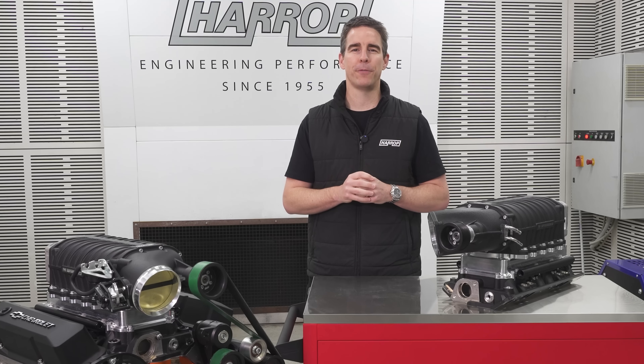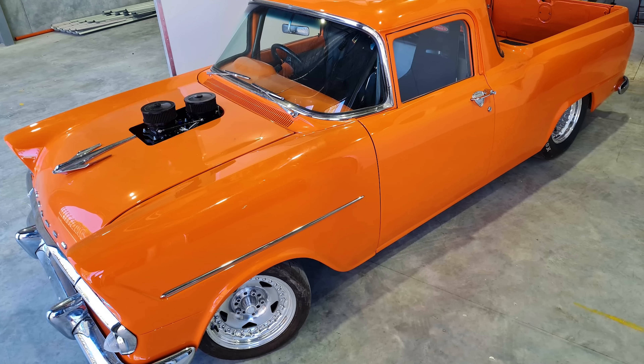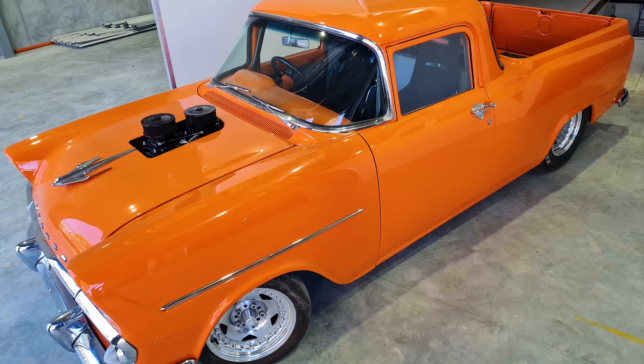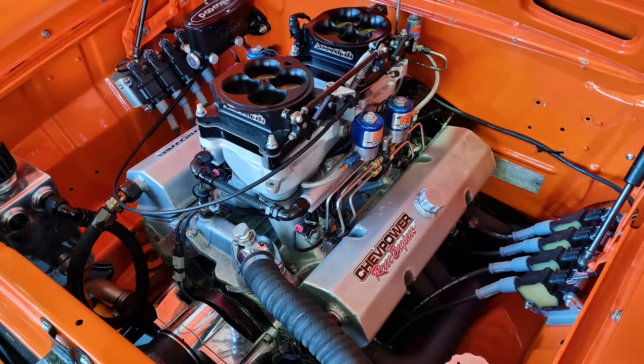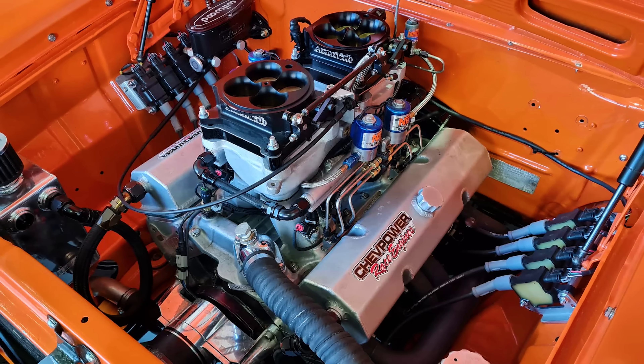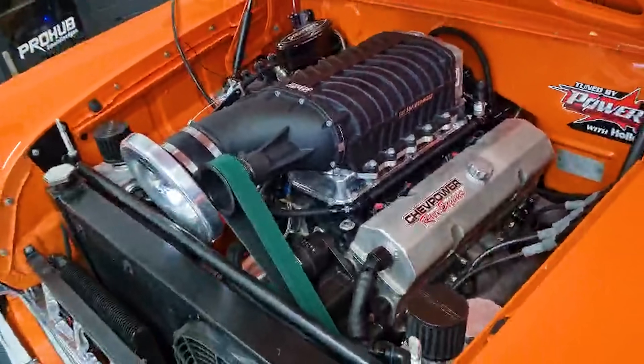Now let's look at the all-important performance testing, which has been impressive. Over on the west coast, our performance partner and Holley EFI specialist Jeff Johnson was excited to work with Brodie at Advanced Race Fabrication on Mark's beautiful Holden EK ute, which runs a 434 cubic inch small block Chevy combo with a Dart block, AFR 245 heads, and a comp solid roller cam by Chev Power in WA, that previously made around 570 horsepower on the ProHub naturally aspirated.